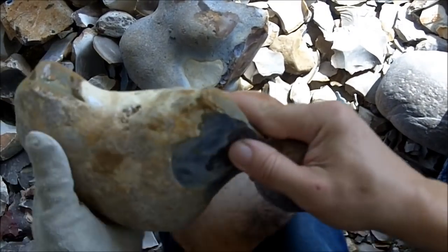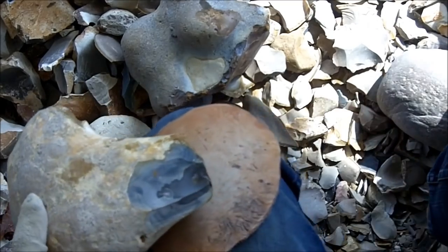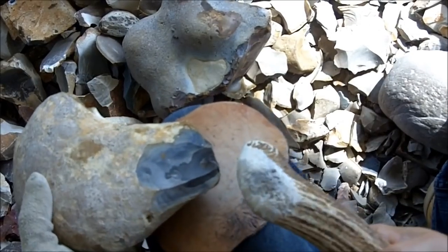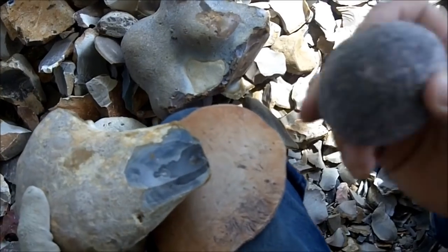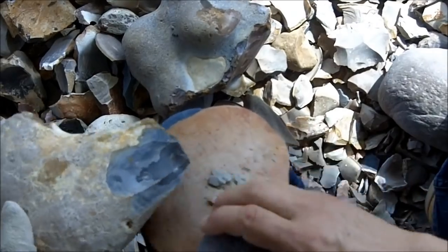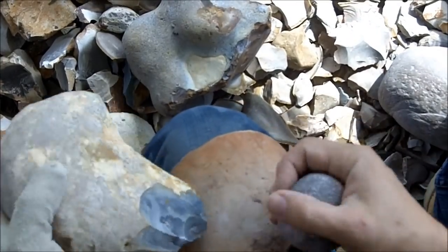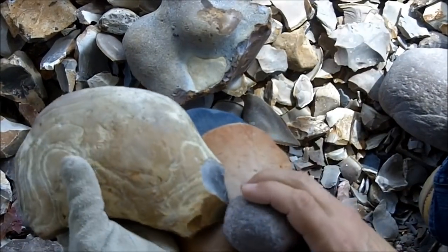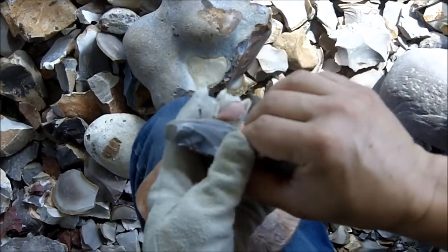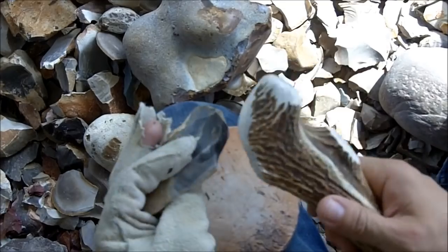I already broke some of this up so I could see what was inside. Looks like pretty good quality material. You can use either a billet or a hammer stone — the flakes are a little different. With the billet they're a little flatter. With the hammer stone they have the bulb of percussion. The bulb of percussion is very noticeable. With the billet you're not going to get such a large bulb of percussion.